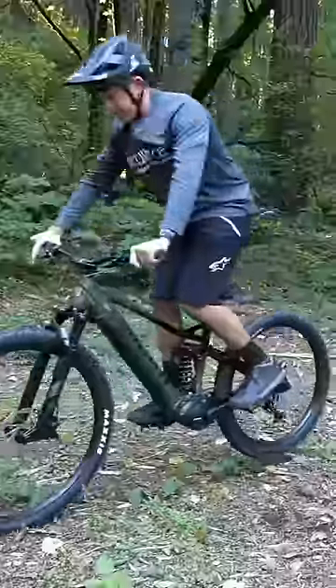This bike does not have a special wheel. Any bike can roll backwards. I've heard a lot of questions about this, so let me show you exactly what we're doing.